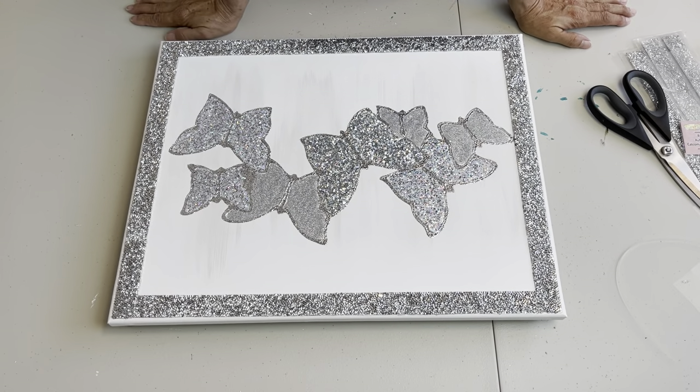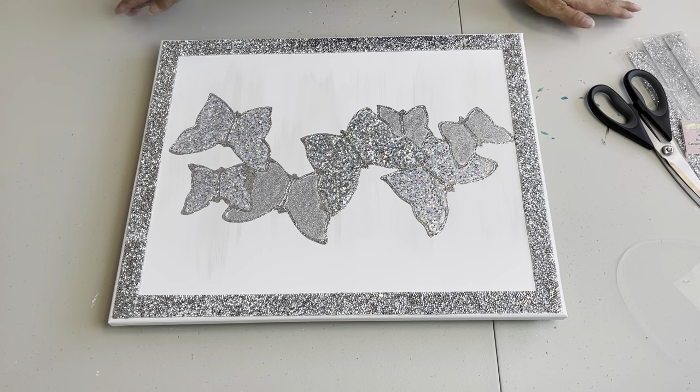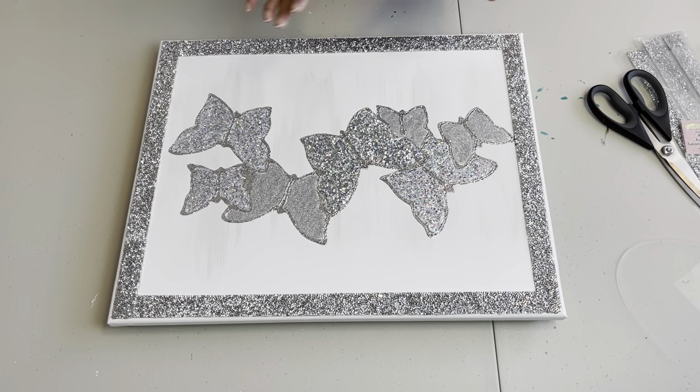I'm almost deciding that I'm not going to bother with little antennas. The outline of the butterflies is just beautiful and I don't think it needs the little antennas — it might make it look a little bit busy. So I am going to call this done because it is just the right amount of bling.